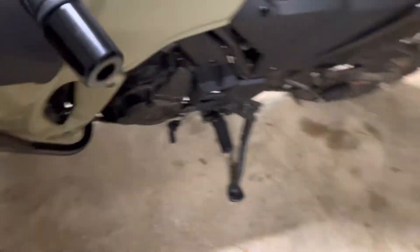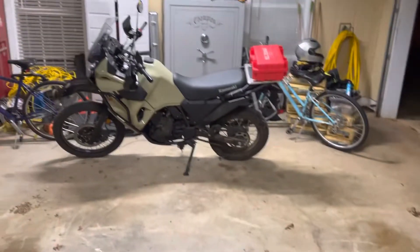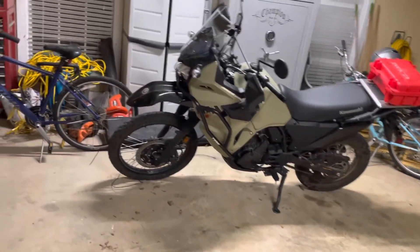But if you come around here to the left side, there's way more clearance. Overall, they have great appearance and they seem to be made well. It's just a little bit of alignment issue that I'm not crazy about.